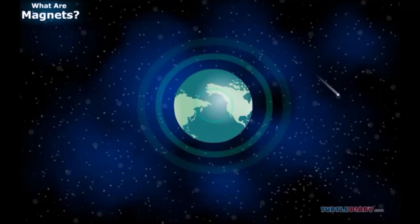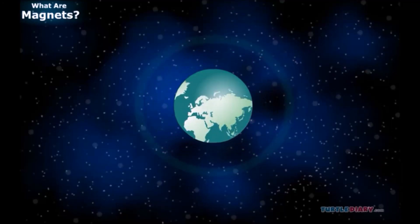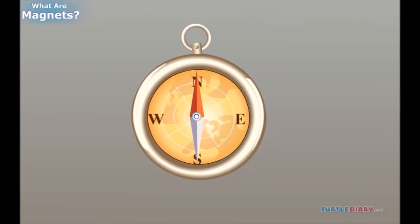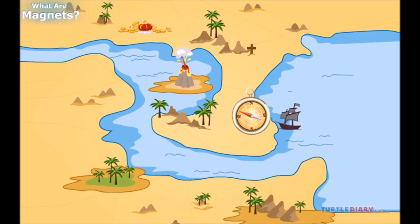Let us now learn how our Earth behaves as a magnet. Have you ever seen a compass? A compass is a tool that helps people know which direction they're going in.